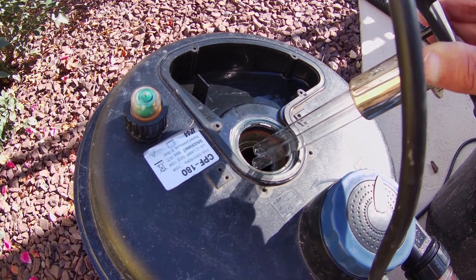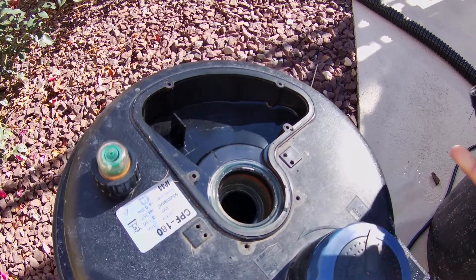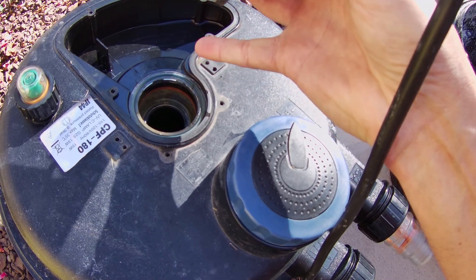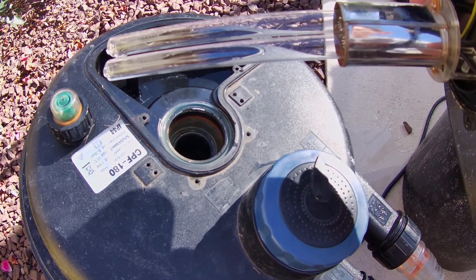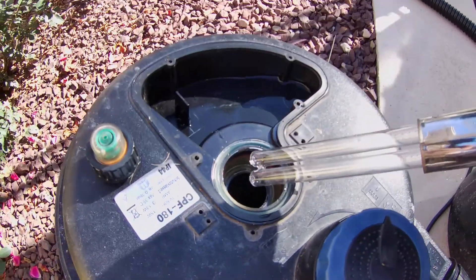Another major con: this only works for about one year and then it doesn't work anymore. I figured out the reason — the glass in there gets so filled with algae and crud on the inside that it deems the UV filter ineffective, because you can't take that tube out and clean it.